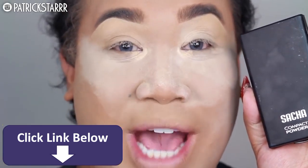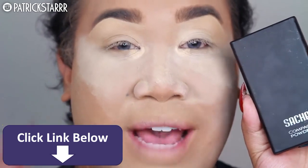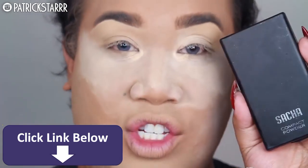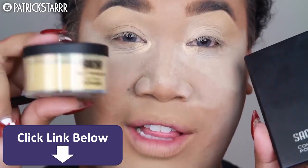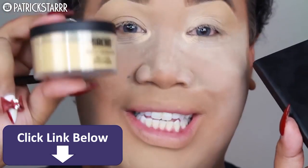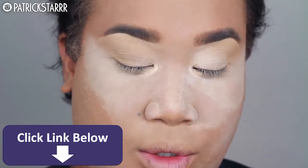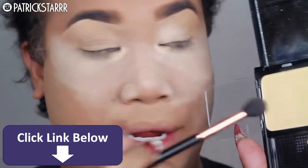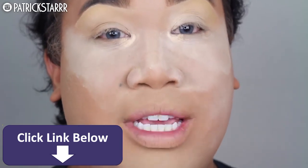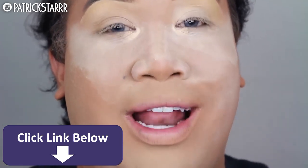Moving on to the eyes. I know I have a ton of powder all over my face, but I'm going to take this Sasha compact powder in the color Buttercup. They have like a banana Ben Nye looking color powder, and they also have the Sasha compact powder. For those of you in a darker complexion, the other one is amazing for setting. I'm going to use the Sasha compact powder as a setting powder for my eyelid and to highlight the brow. So I'm taking this on my E40 brush and just highlighting my brow bone. I have a lot of powder on my face to catch all the fallout. I just prefer to do my face before my eyes.